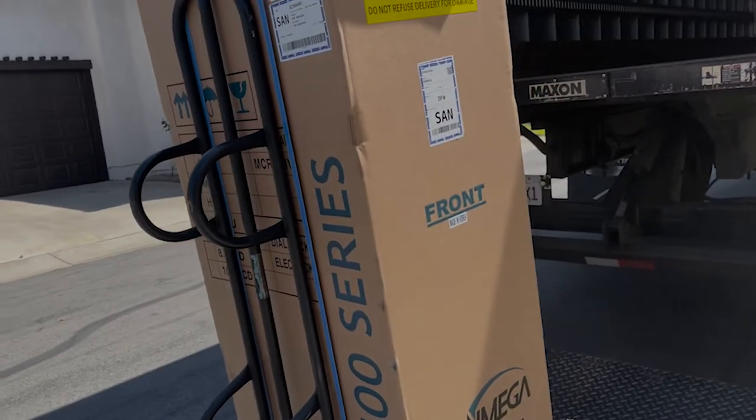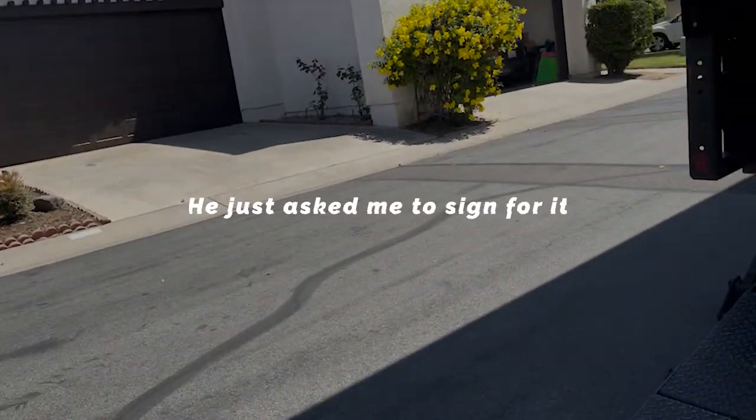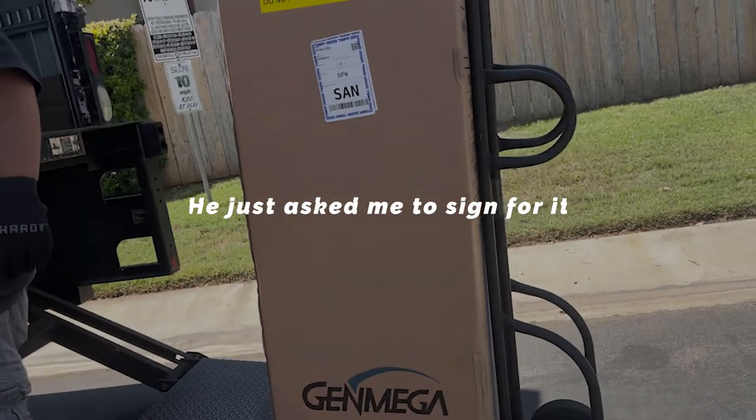If there's anything wrong, send it back before you sign — because before you sign, they have to pay for shipping to get you a new machine. But as soon as you sign, all liability comes on you.